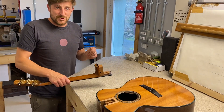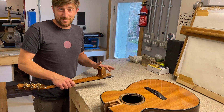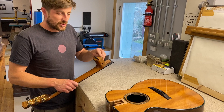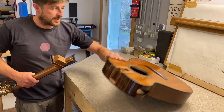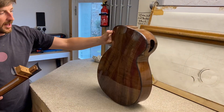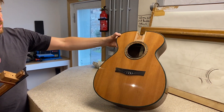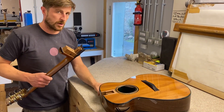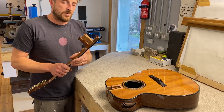We're up in Fife at the beginning of quite a large thunderstorm, which is massively exciting. I wanted to do a wee video showing you the neck joint going on this Oroval — a walnut, Clara walnut and Tunnel 13 redwood Oroval. This is going on a very exciting journey next week, so we're just getting it organized.